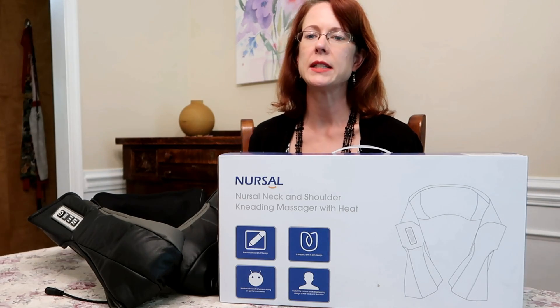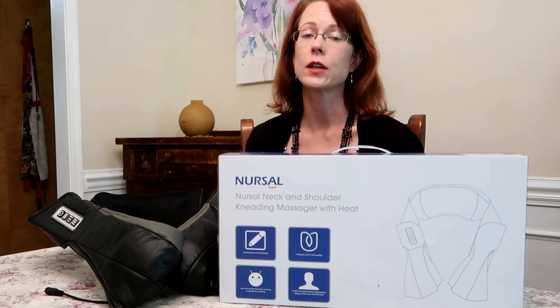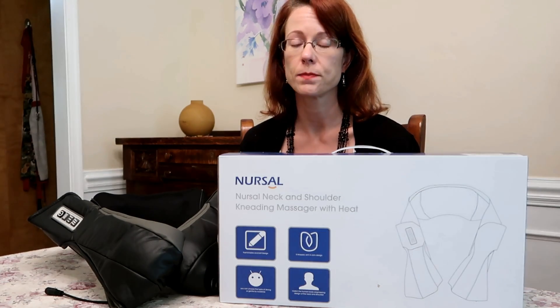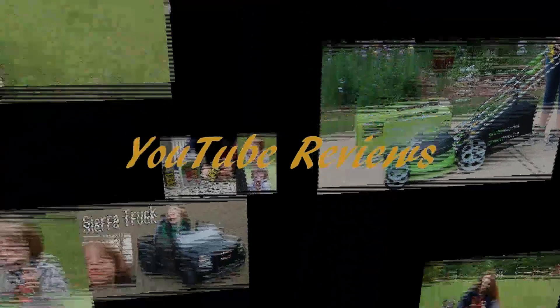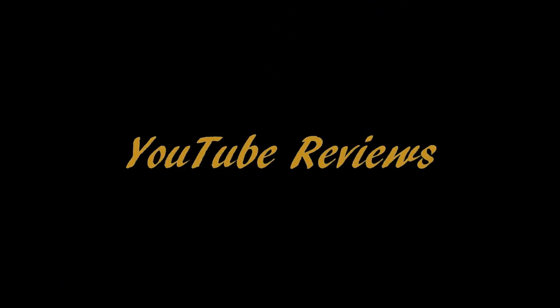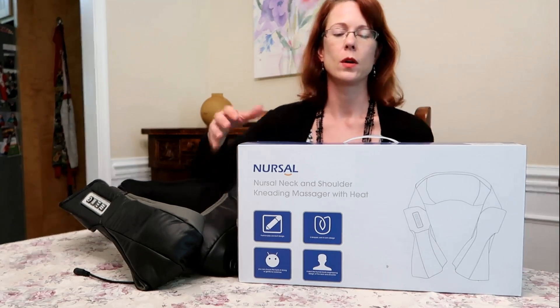Hey guys, I have a new shiatsu deep kneading massager with heat. It's from Nursal and it's great for neck, shoulder, foot, and back massage. I have taken it out of the box and used it, and it's very relaxing.